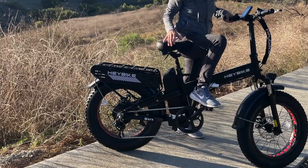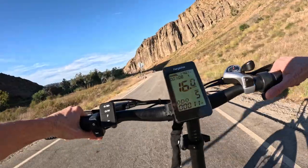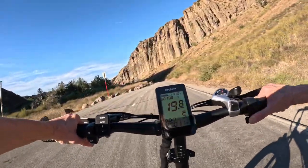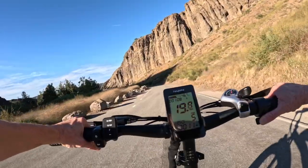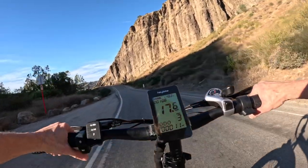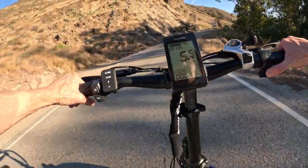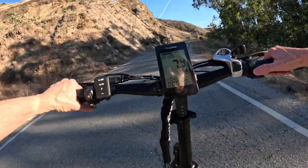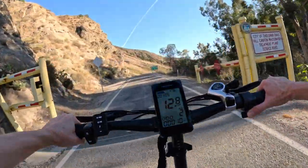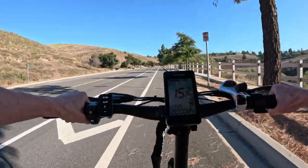Let's start with the upgraded 1200-watt peak rear hub motor. With an already powerful 750-watt motor, the Mars 2 is simply out of the universe when it hits its peak output of 1200 watts. I didn't ever use the highest pedal assist level for more than a few seconds just to test it out — it was already screaming fast. The hub motor performance combined with 80 newton meters of torque ensures this e-bike is capable of reaching its top speed of 28 miles per hour. This 20-inch tire electric bike takes off fast.